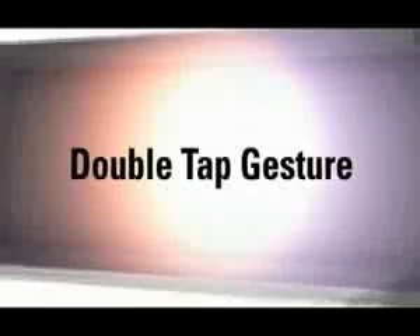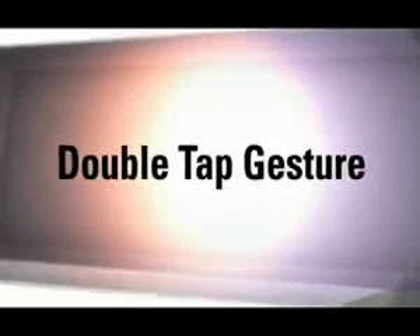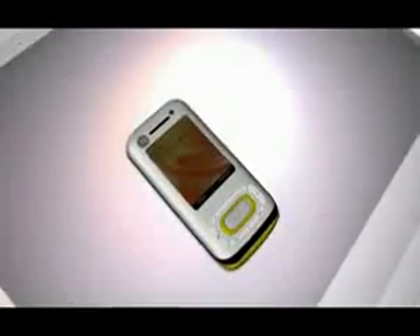The double tap gesture lets you wake up or turn on the backlight of your phone without pressing a key. Just tap the display twice — try it!